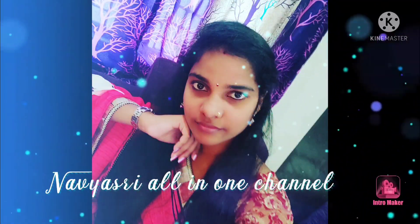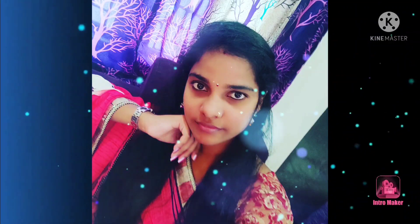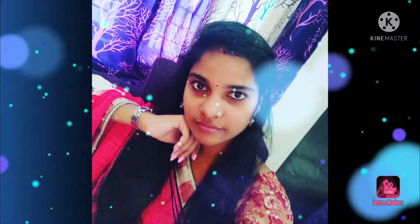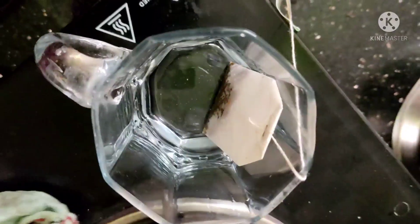Welcome back to Navisri all in one channel. I am very proud of you friends. Today, I am going to show you a cooking vlog. First, I am going to make a fresh pie.